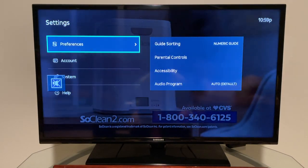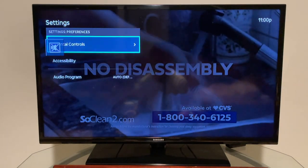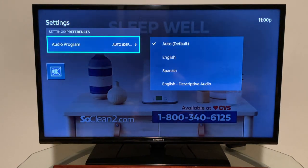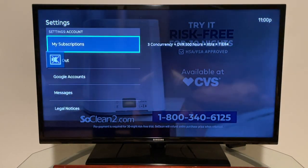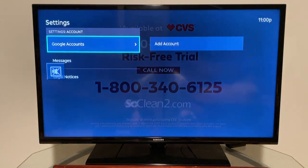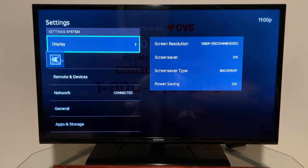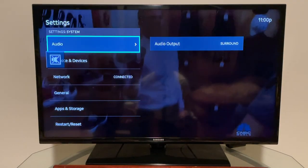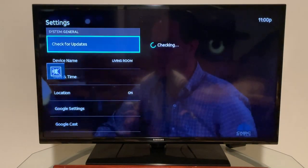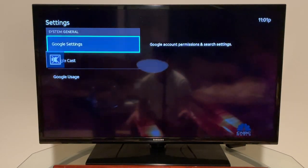In Settings there are four main sections. Preferences lets you sort the guide and set parental controls. Accessibility includes captioning, TalkBack, high-contrast text, and audio programming with language options. Under Account you can view your subscriptions — currently three concurrent streams, DVR with 500 hours, and the extra package — and manage Google accounts. System settings cover display resolution, screen saver, power saving mode, audio output, remote and devices, network, and general options like system summary, checking for updates, device name, time, location, and Google settings.